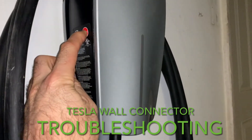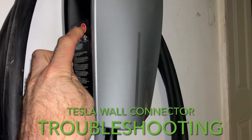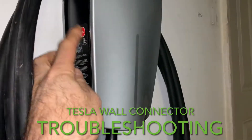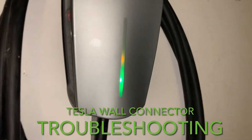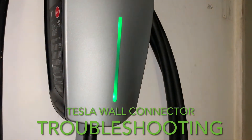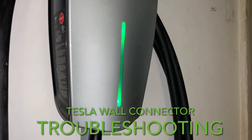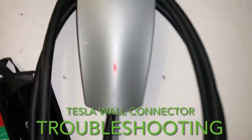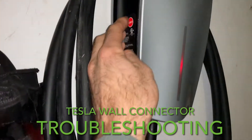We gotta keep doing it — unplug it, leave the cable on the side, and do it over again. This is a different signal; the green one goes on. Let's try again — no, it won't work. As you can see, it is red again.